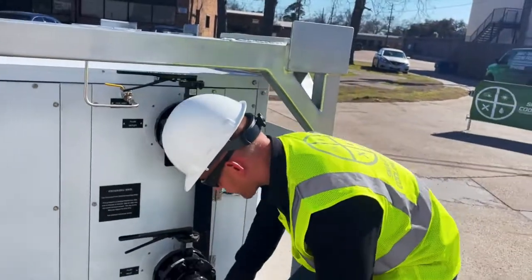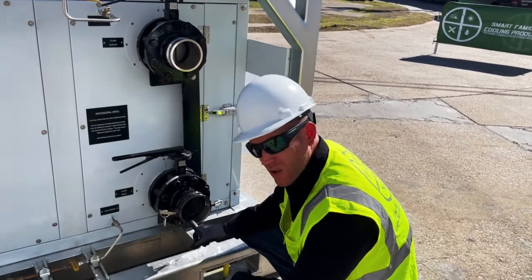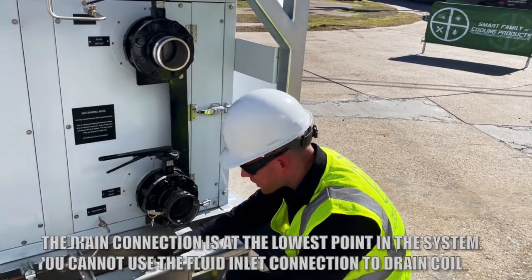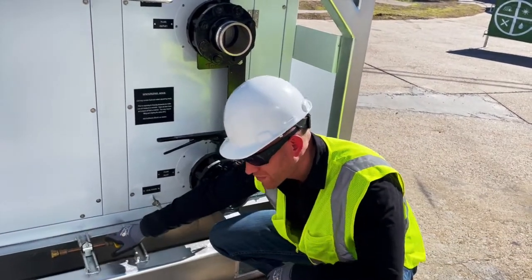You'll notice that if you tried to drain from the inlet connection, this actually isn't the lowest point in the fluid circuit. There's some fluid between the bottom of that connection and the bottom of the header. So if we're trying to get all the fluid out of the circuit, we want to do that through the drain to make sure we get everything out.